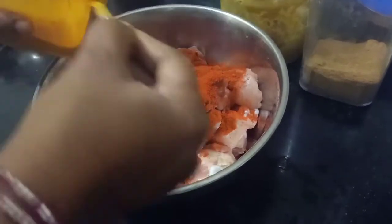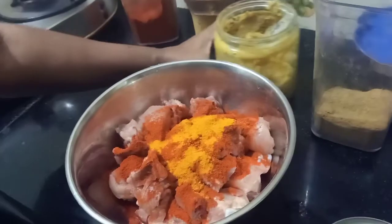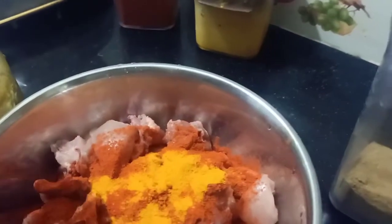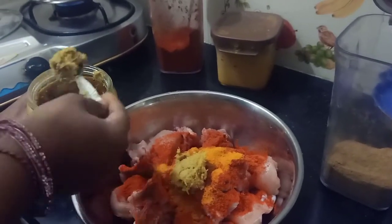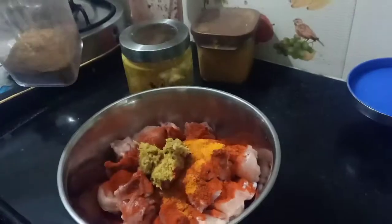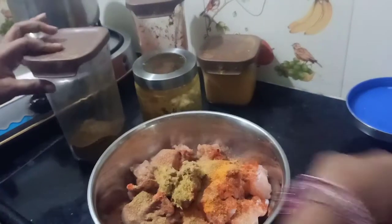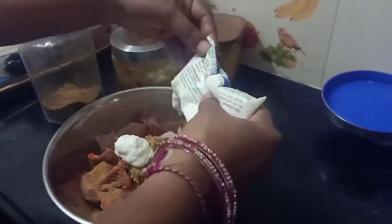I will add 1 teaspoon of spice. I will add 3 spoons and cook for a few minutes. I will use 2 tablespoons of the sauce. I will add the sauce and mix it in.